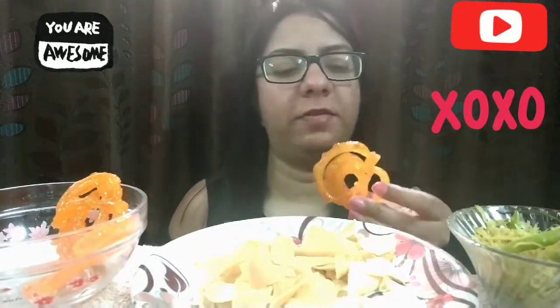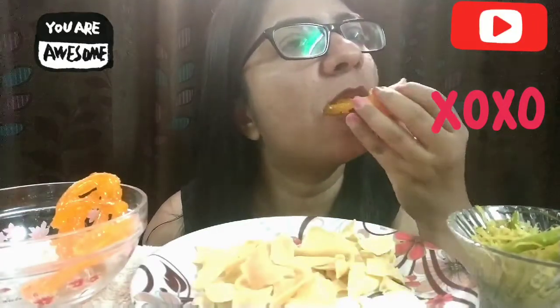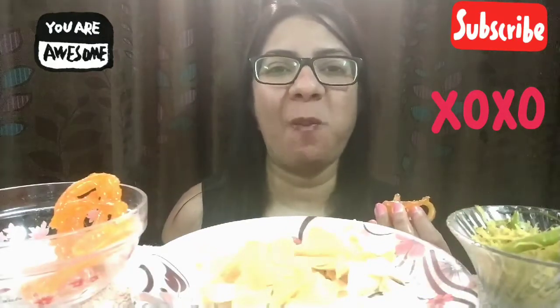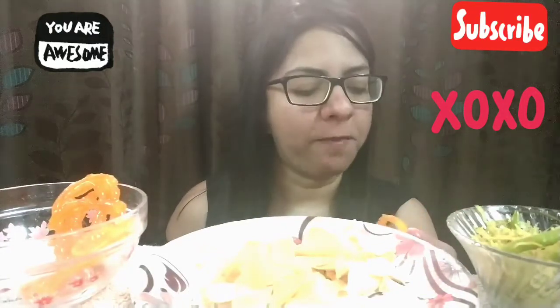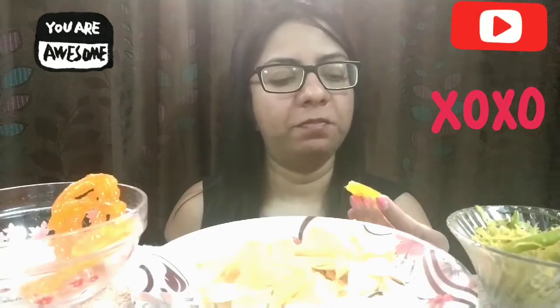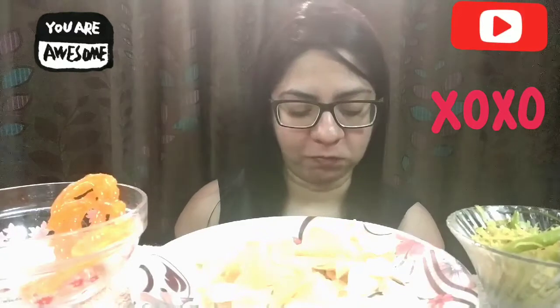Only two jalebis are left now. The jalebi is so delicious — I think it's very very good.